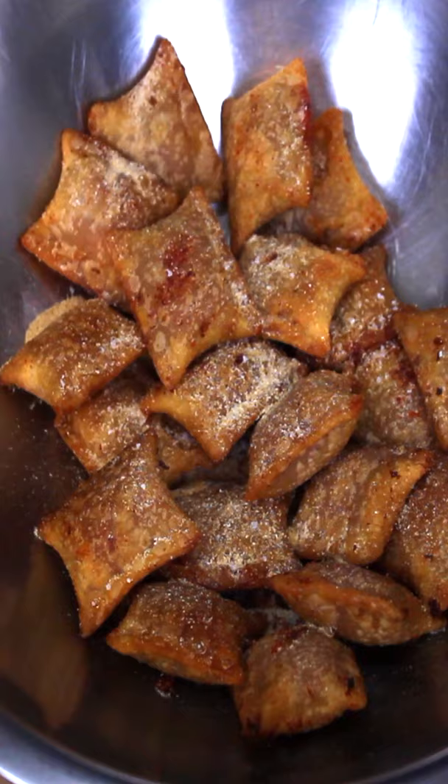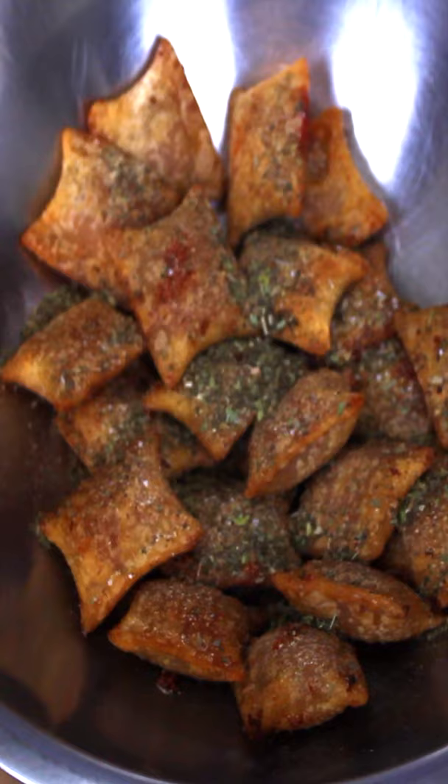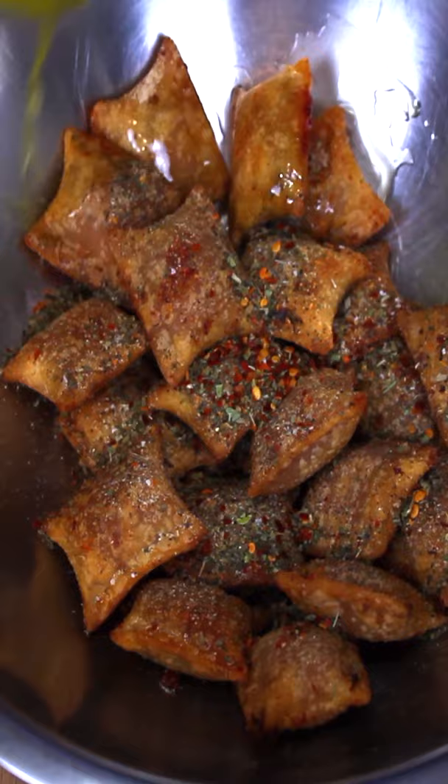I also like to use some Italian seasoning, and for some extra heat I'll go ahead and throw some red chili flakes in there. Also hit it with a little bit of salted butter.